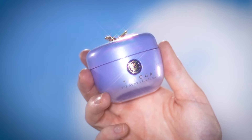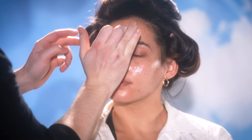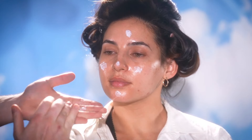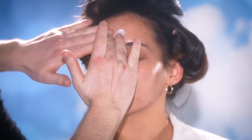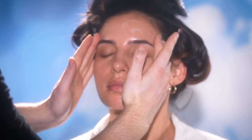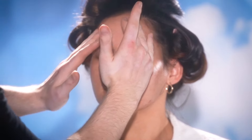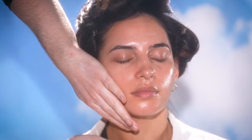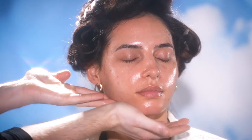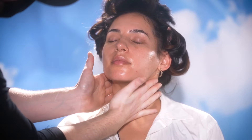So to begin, I'm using the Tatcha Dewy Skin Cream to prep and hydrate our model's skin. I use this cream so often because it works so well with makeup — I never have to worry about it peeling up or creating a weird texture when I apply foundations and powders on top of it. For those with more oily skin, another product from Tatcha I enjoy using instead is their Dewy Serum. It's a bit more lightweight, but it has that same plumping and hydrating effect. And if you find you have really dry skin, try layering them — the serum first and then the cream. It'll work wonders.